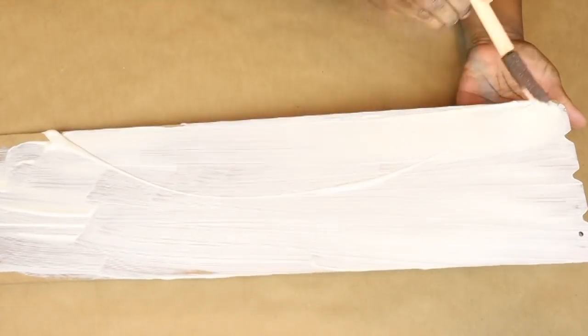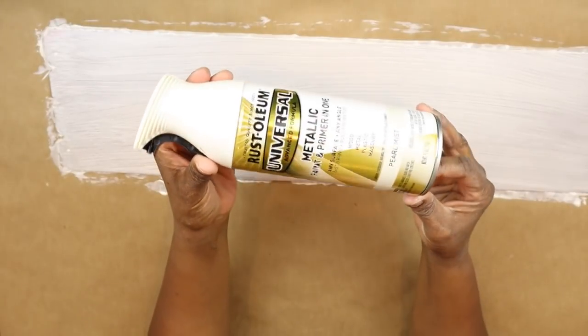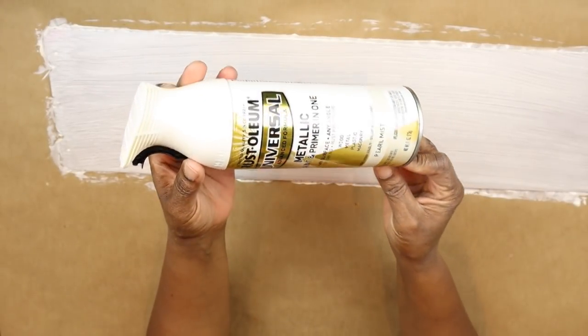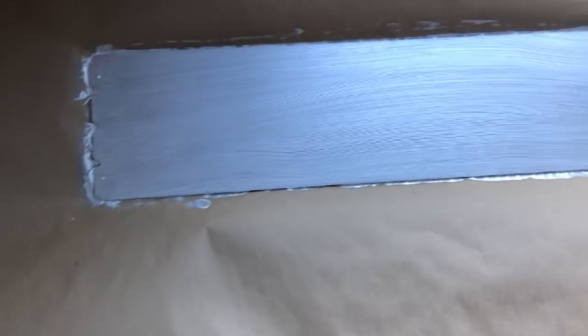As I was painting it, I really didn't like the streaks that were being left by the foam brush — it was the only kind of paintbrush that I had at the time. And I remembered that I picked up this Pearl Mist spray paint from Rust-Oleum at Lowe's. So I took the sign out aiming to cover up the streakiness, and it really did not cover up the streaks, but it did give it a really gorgeous pearly finish.